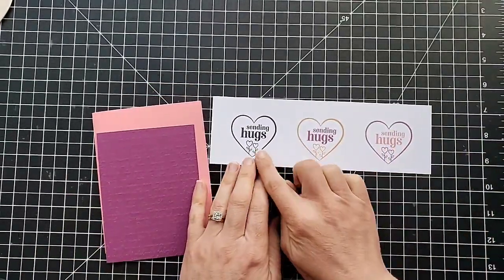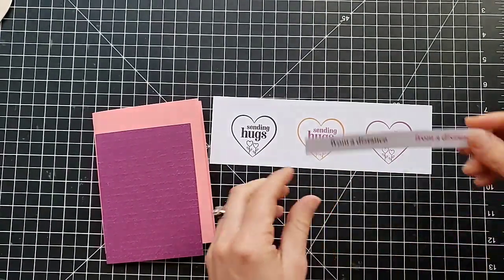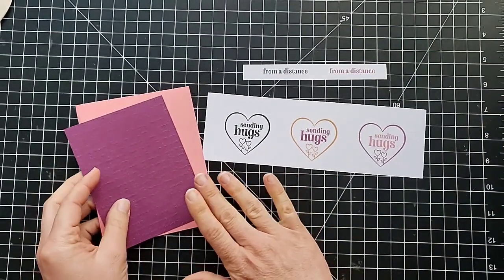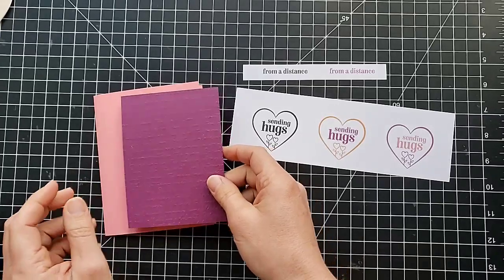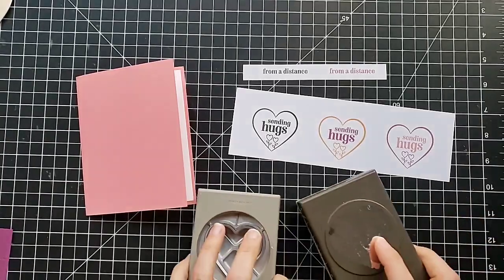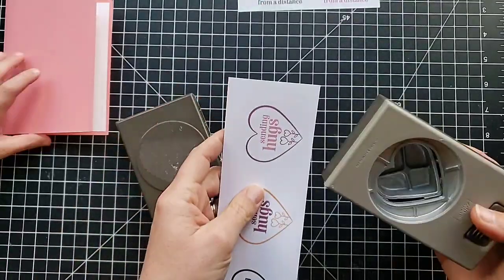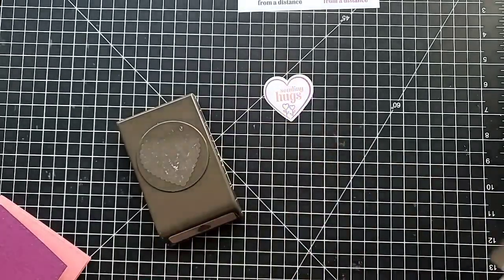I like these hearts that say 'sending hugs' and then there's another coordinating sentiment that says 'from a distance.' I have a card base prepared here with Flirty Flamingo. I embossed this piece of Rich Raspberry with our scripty embossing folder. Kelsey, would you like to put snail on the back of that, and we'll get it ready to put on. I'm going to use our heart punches to punch this out.